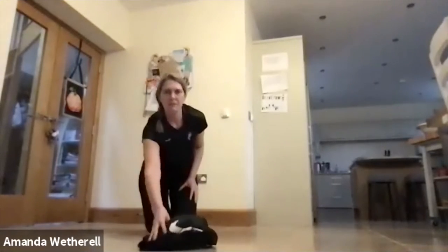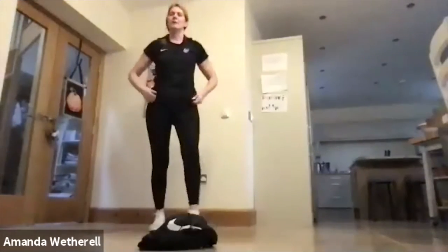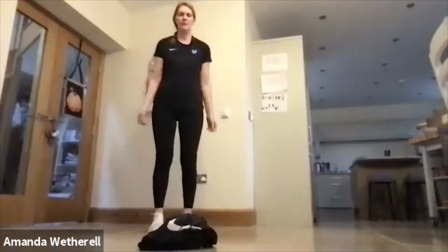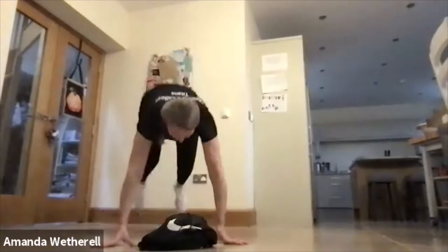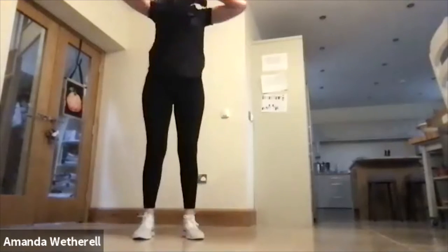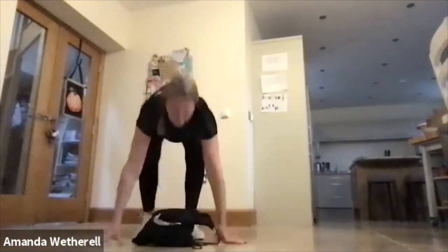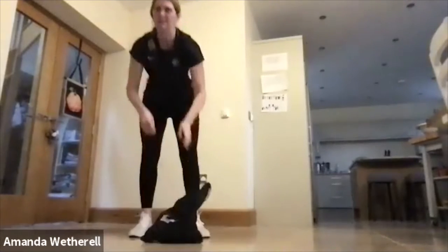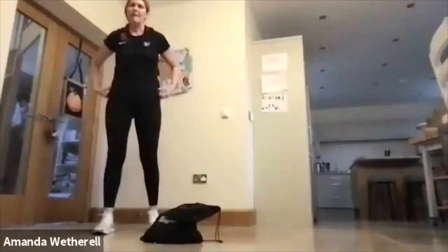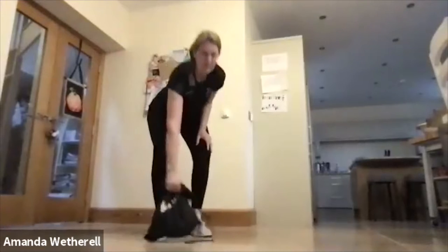Then we're going to go into our burpee deadlift. You stand outside the bag, back in, pull up underneath the chin, drop the bag down, push back, and then pull up. That's our burpee deadlift.